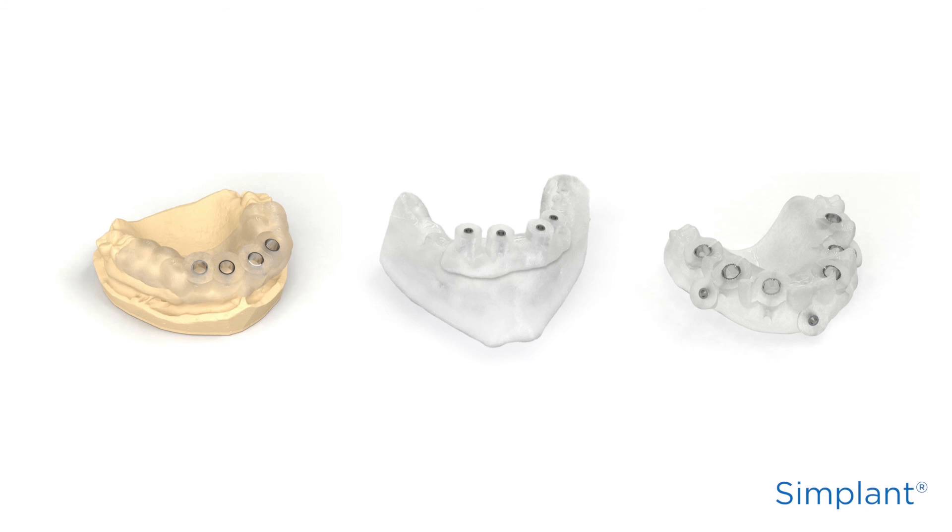So that's it. You've now learned how to prepare and use the Simplant Guide and the surgical instruments that you will use. You're ready for a more precise and predictable surgery.